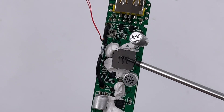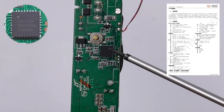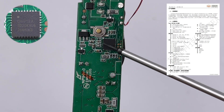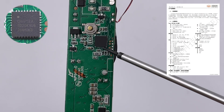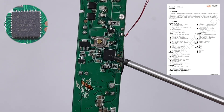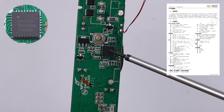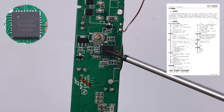An alloy inductor is used for output step-down. The protocol chip for USB-C is the Chipsy CS32G020K8U6, which integrates an ARM M0 core running at 48MHz, 64KB flash memory, 4KB LD-ROM, and 8KB SRAM.